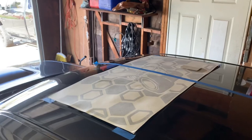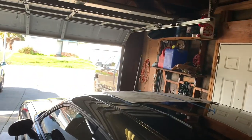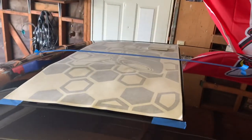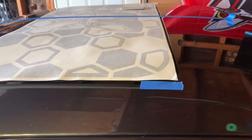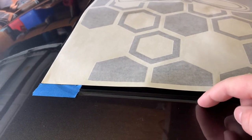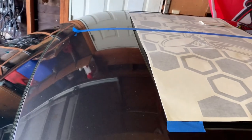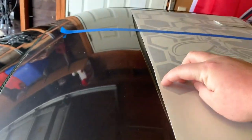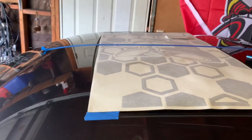We're doing our sunroof decal. We prepped this sunroof — cleaned it really well with alcohol, got it all measured out and taped off. It's about an inch and a half from the black edge to the painted side of the car, so that's a good gauge — inch and a half on each side. The front will need to be trimmed where it hits the rubber seal around the sunroof.